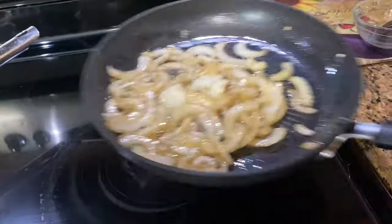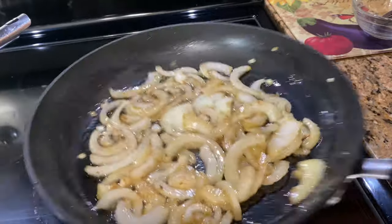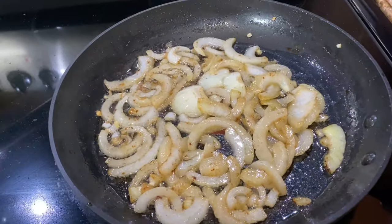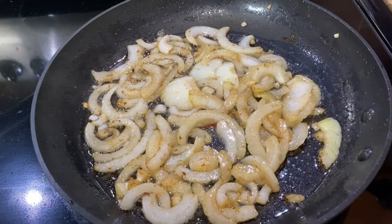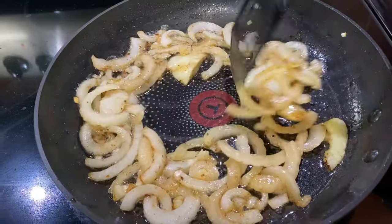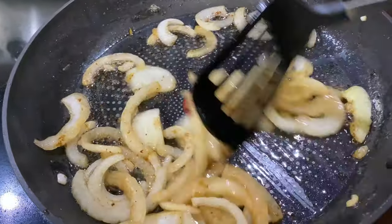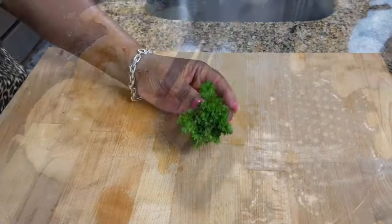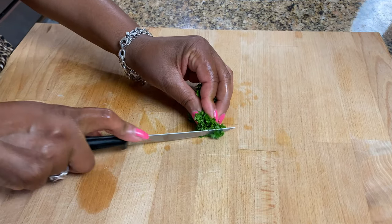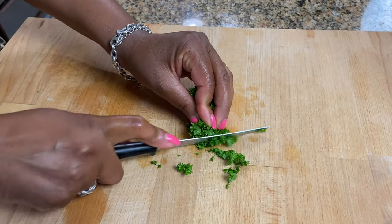These onions are cooking nicely, so I'll just let them stay there and cook for a few more minutes. I'm not going to overcook them because they're going to finish cooking in the oven — just until they're nice and soft. I just picked some fresh parsley from my garden and I'm going to cut it up so I can garnish.